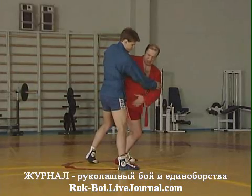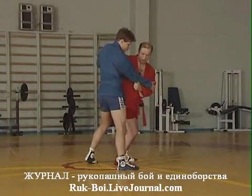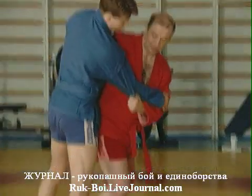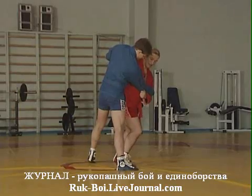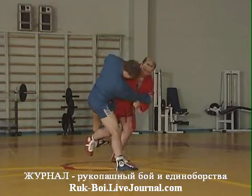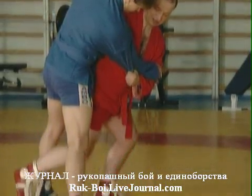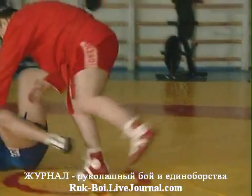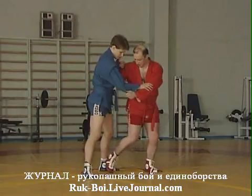Спина моя прямая, и всем весом я наваливаюсь на его правую ногу, нагружаю ее. Вот давлю туда. Он должен стоять жестко и упереться. Затем я не изменяю направление усилия, просто цепляю его ногу. Нога цепляется вот таким круговым движением.